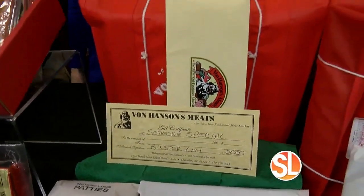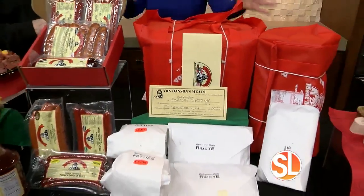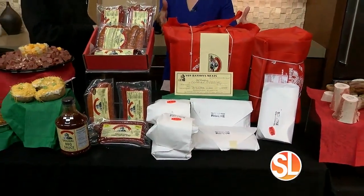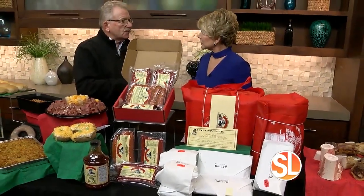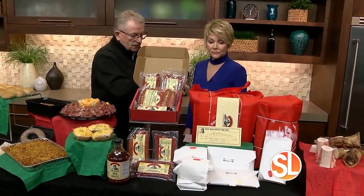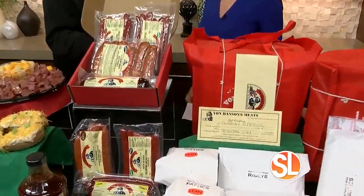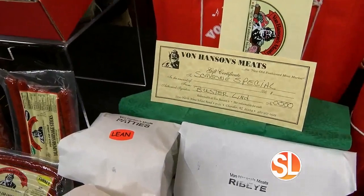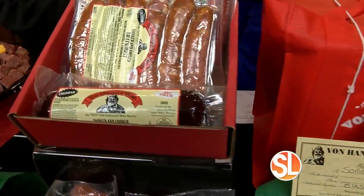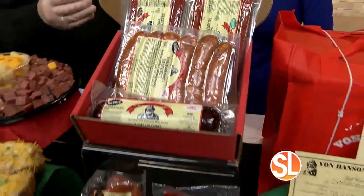And then you have these huge gift packages — just a great idea for anyone. They come packaged up like this. It's a nice gift for your kids, a nice gift for yourself, a nice gift for the neighbor — convenient as a holiday gift pack. We also offer gift certificates in any denomination; there's no expiration date on them and they can be used at any amount, any time.